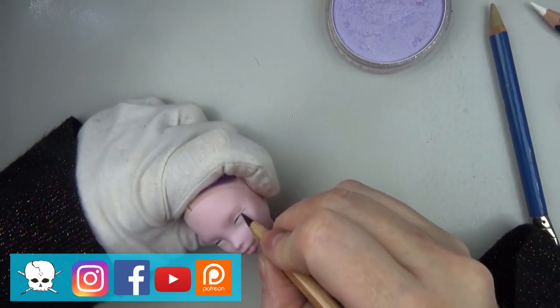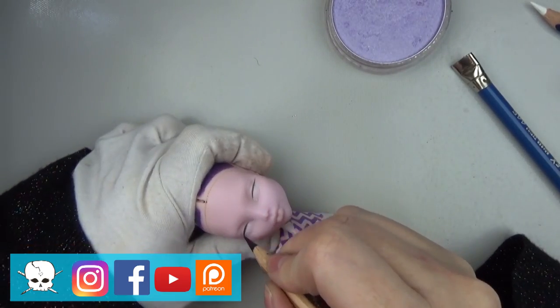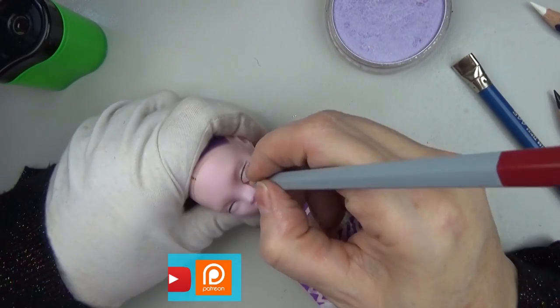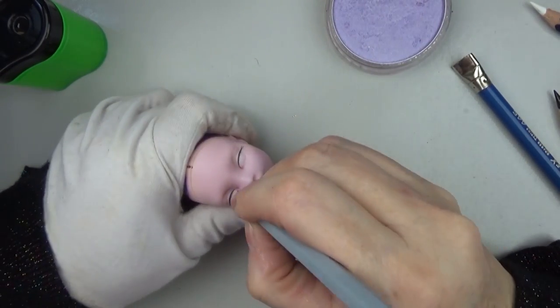Since the theme of that convention was Mad Monster Party, I thought it would be the perfect time to do another Lydia Dietz. I've done a couple of other Lydias, but this one is the cartoon version, so I'm using Draculaura for this one, and I gave her a few coats of Mr. Super Clear.